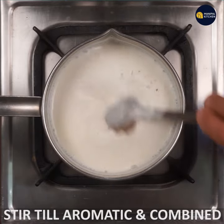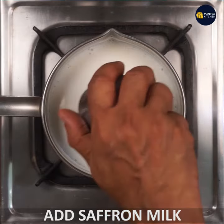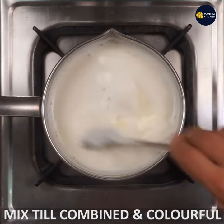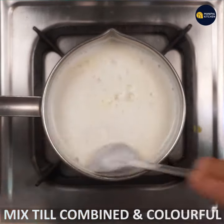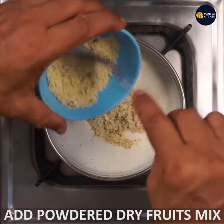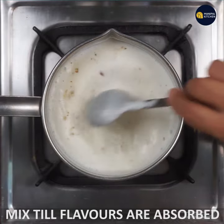Let's mix the crust and aromatics. Stir and stir. You can use dry fruits. You can use all the flavors to absorb all the flavors.